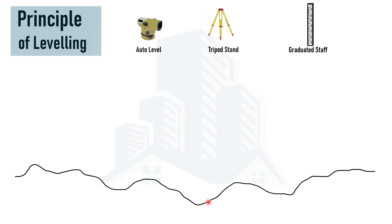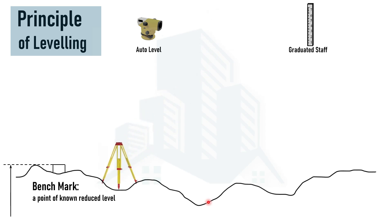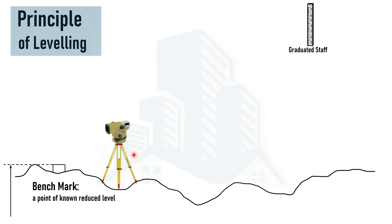Let's understand how this leveling process works considering a natural surface — this is a cross section of the land. To start the leveling process, we should know a point where the reduced level is known. This is the point where leveling starts. The reduced level is the vertical distance from a datum plane, which is usually the mean sea level. To perform leveling, we first set out the equipment by placing the tripod stand at some point, which is called the equipment station.